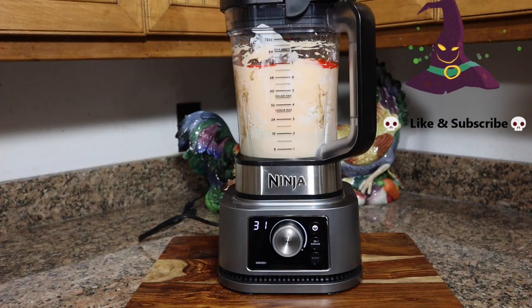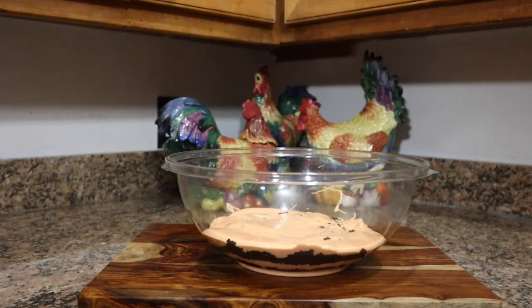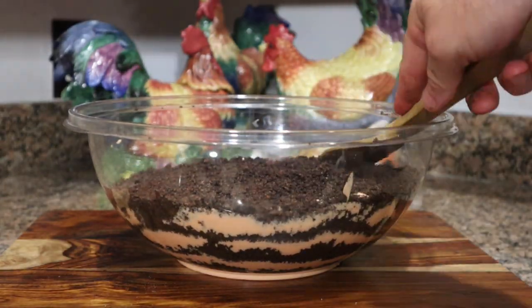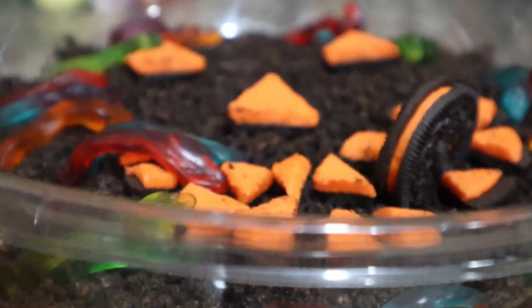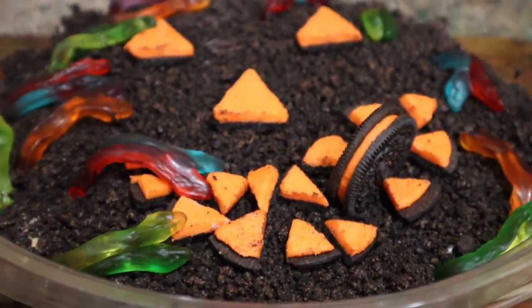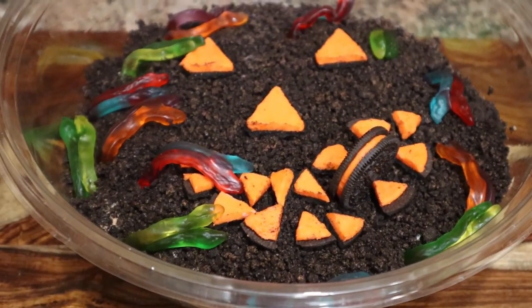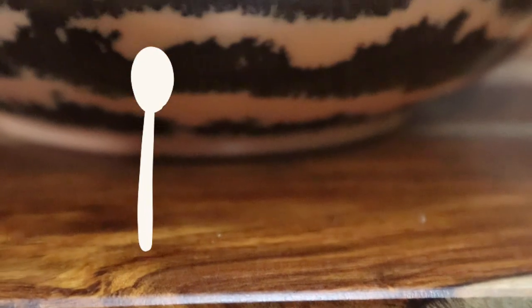Layer the crumbled cookies and the cream mixture. As always here at Everything Shakes, simple is never enough — you can decorate it however you want. We cut some Oreos into triangular pieces and added some Haribo sweet and sour snakes. Scary, fun, and delicious!